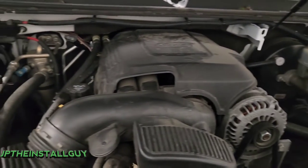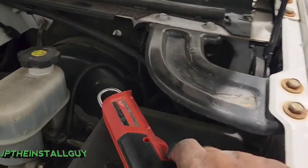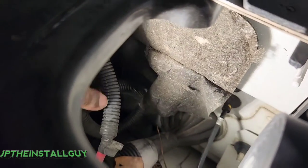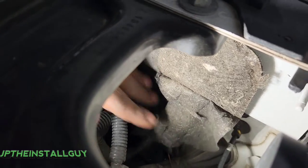So what we want to make sure of is that we can find a rubber grommet. Let me turn my light on real quick so you can see — we do have a grommet right here, and that's probably going to be the easiest place for us to go in.